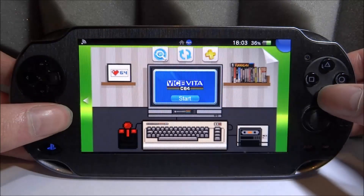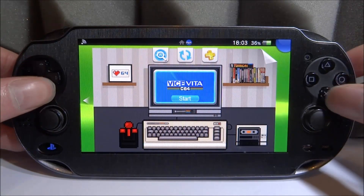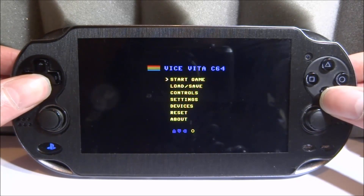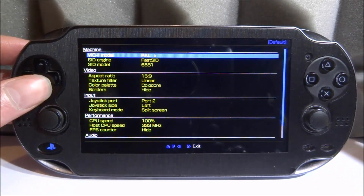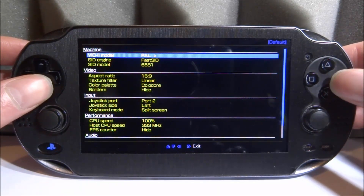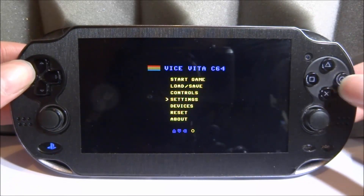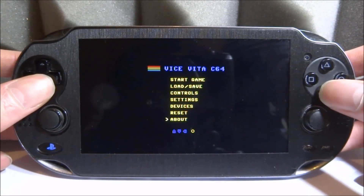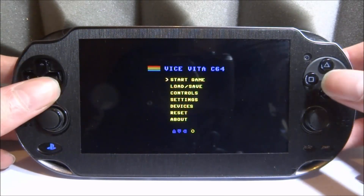Close out of VitaShell and load up the emulator. This is the home screen — we've got Start Game, Load/Save state, Controls, and Settings. In Settings there are many things you can change: video, audio, performance, and you can even change the CPU speed. Note that you press Left on the D-pad to go back rather than Circle. We've also got Devices, Reset, and an About section which tells you about the developer.